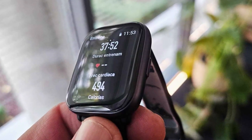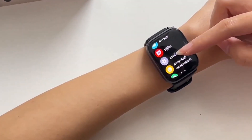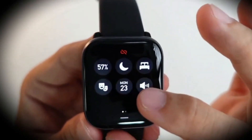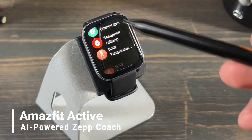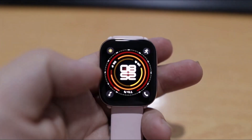Amazfit introduces its latest smartwatch model, the Amazfit Active, to the Indian market following its global launch alongside the Amazfit Active Edge. A standout feature of the Amazfit Active is its AI-powered ZEP coach, offering personalized fitness advice for users.